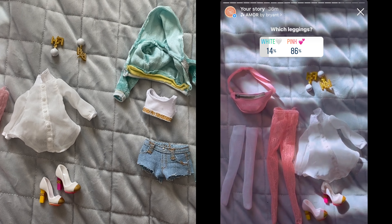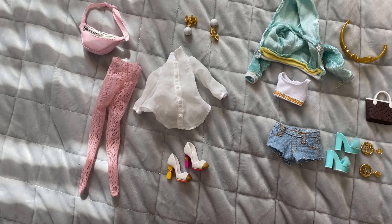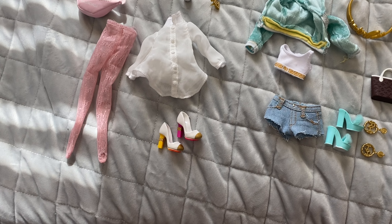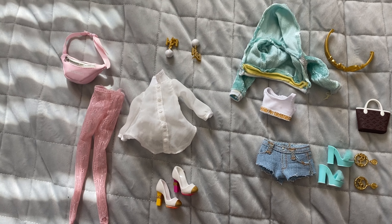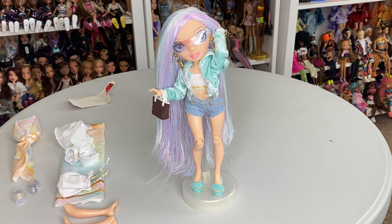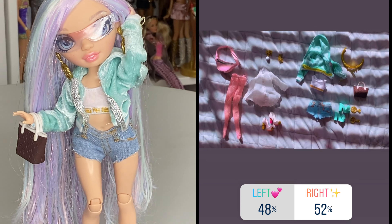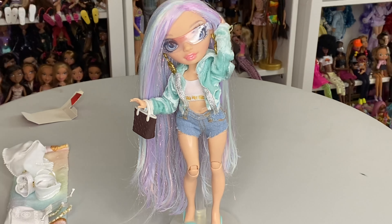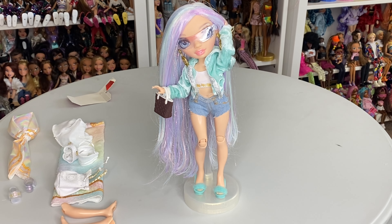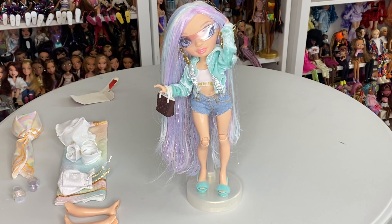I did an Instagram poll on two looks and took your votes — thank you to anyone who voted this early morning slash early afternoon. Now we'll get into her final look. This is the final restyle of Miss Margo de Perla. The outfit that won the votes is something super casual, very casual. This is not going to be her official outfit, but I really wanted to have fun engaging with my Instagram followers and seeing how this would look if you guys helped pick it out.